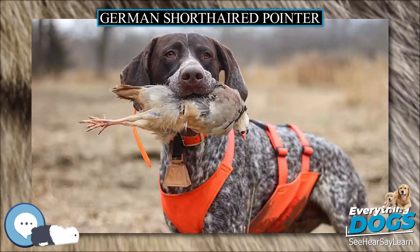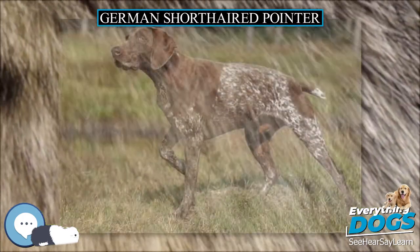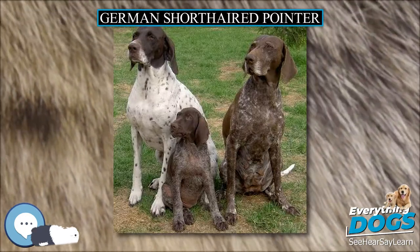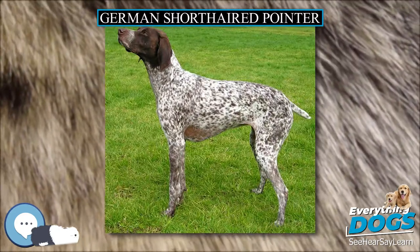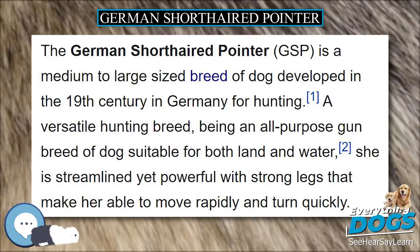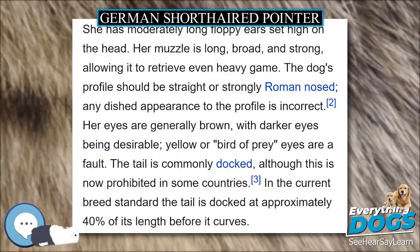The precise origin of the German Shorthaired Pointer is unclear. According to the American Kennel Club, it is likely that the GSP is descended from a breed known as the German bird dog, which itself is related to the old Spanish pointer introduced to Germany in the 17th century. It is also likely that various German hound and tracking dogs, as well as the English pointer and the Arkwright pointer also contributed to the development of the breed. However, as the first stud book was not created until 1870, it is impossible to identify all of the dogs that went into creating this breed. The breed was officially recognized by the American Kennel Club in 1930.